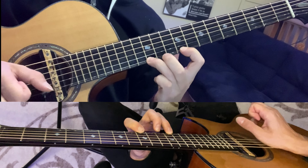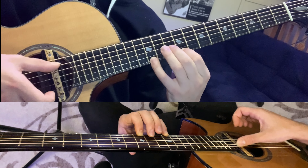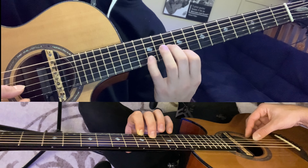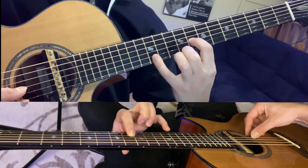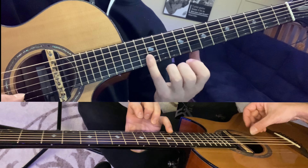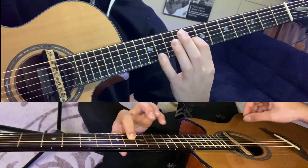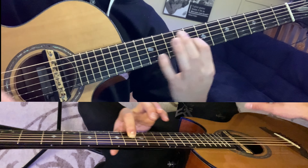Then you're going to play all those notes together. Then you're going to play the twelfth fret, hammer on to the fourteenth and back, then to the tenth fret, pull off to the ninth, hammer on to the twelfth. Then we're going to play the low string, then the harmonic on the fourth string.